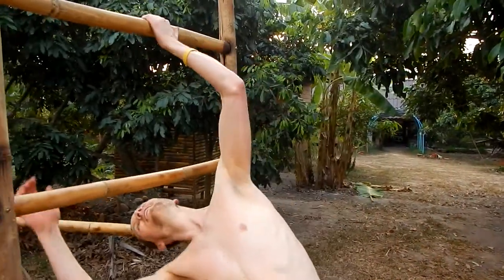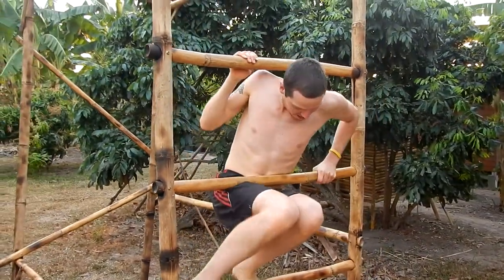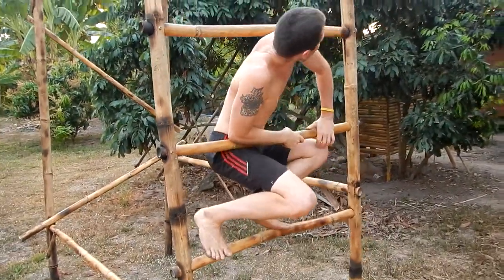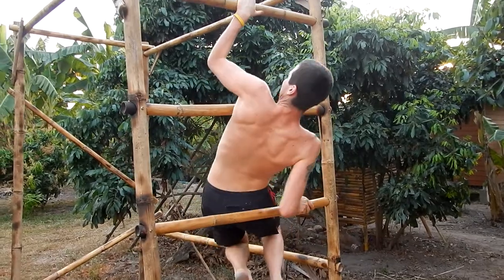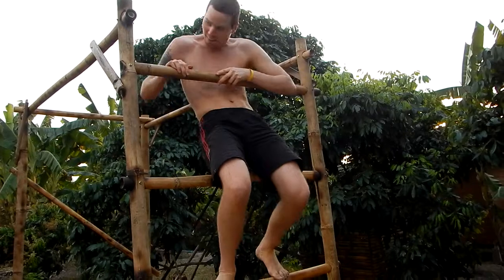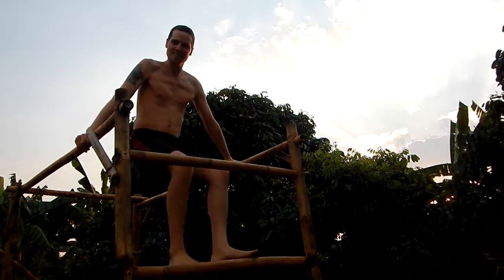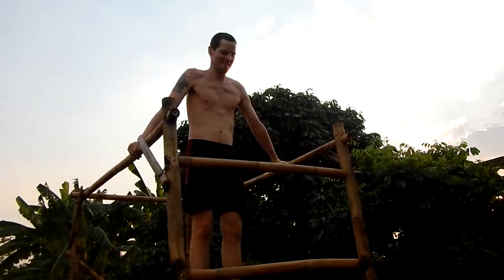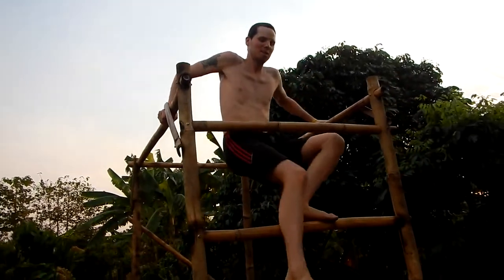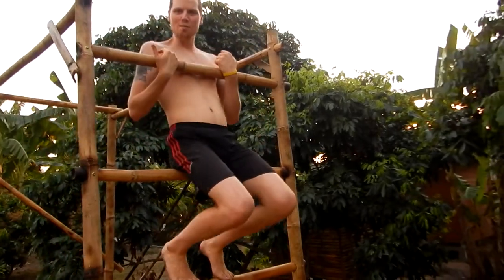For the people who are flexible and stuff like this, I like this — you can just try going up the ladder in a spiral. Then you're on the top and you can do the same: just go down and do a little back bend.